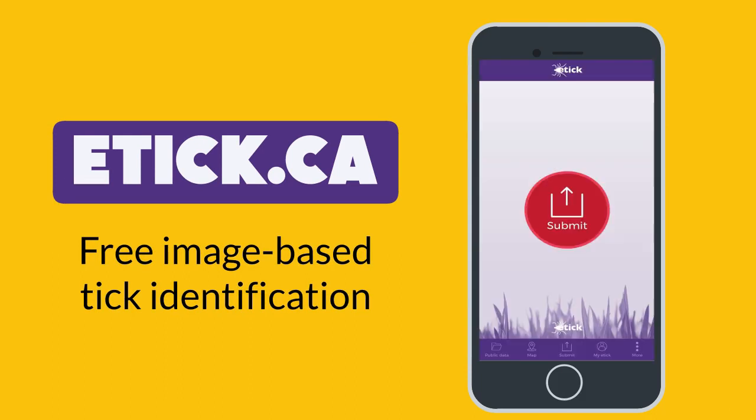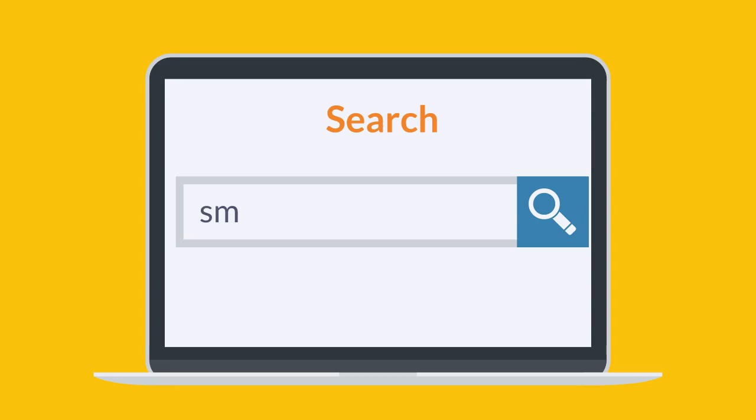Submit a photo of your tick to e-tick.ca to get more information about the tick. For more on Lyme disease and ticks, visit sndhu.org/Lyme.